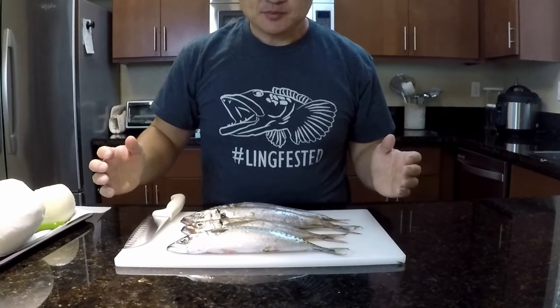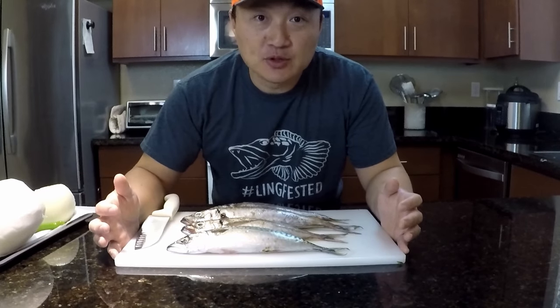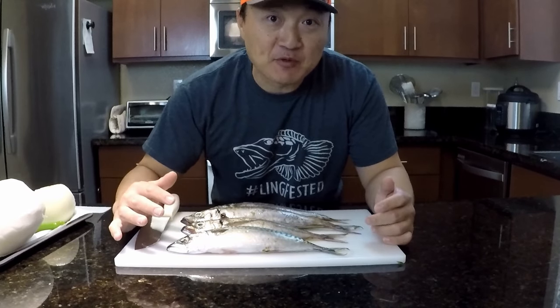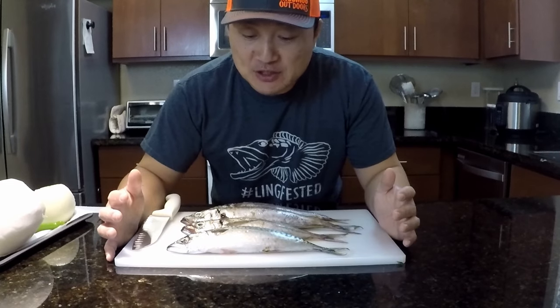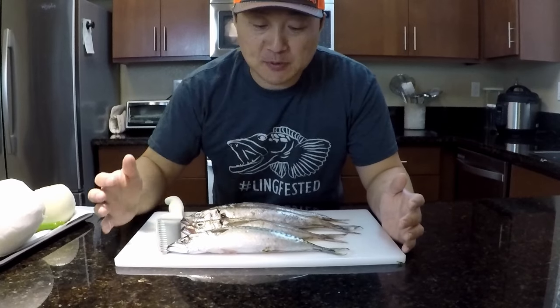So what I'm making today is braised mackerel. This is by far my favorite way to eat mackerel. There are many different ways to cook it, but this is my favorite. It's a pretty simple recipe.